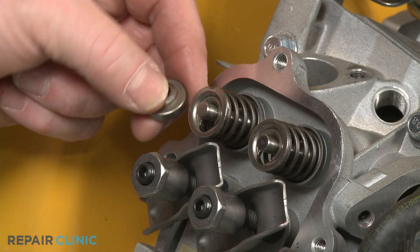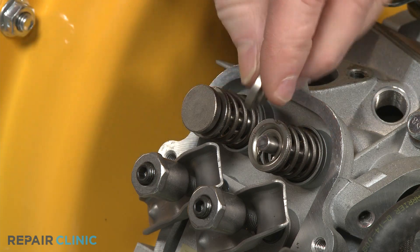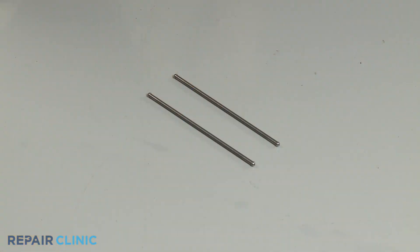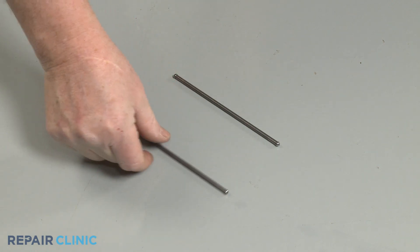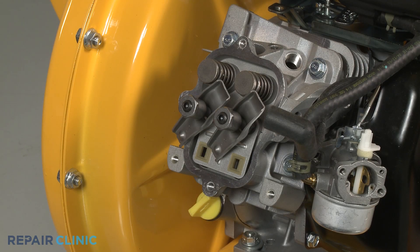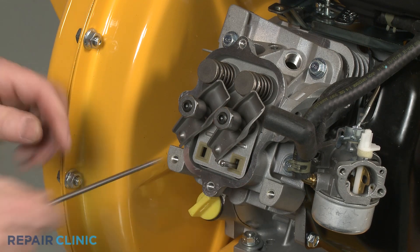Align the provided valve caps on the valve stems. We recommend you examine the push rods to see if either one is bent and replace one or both rods with new ones if necessary. Insert both push rods through the guide until they are fully seated in the cylinder head.